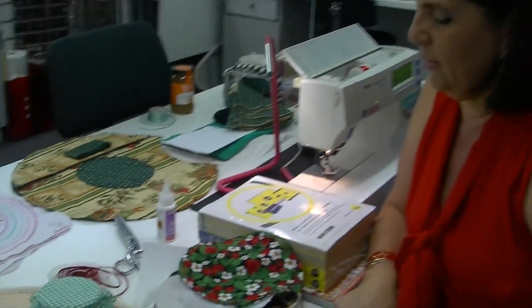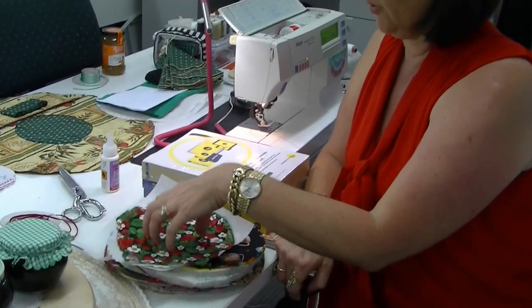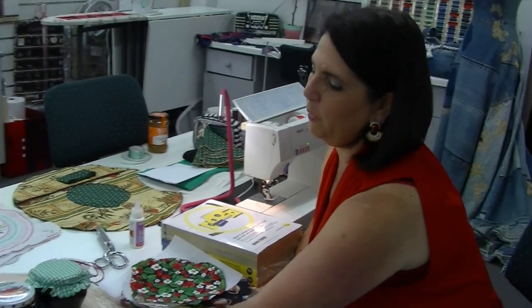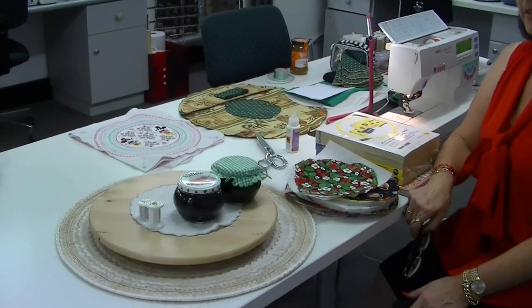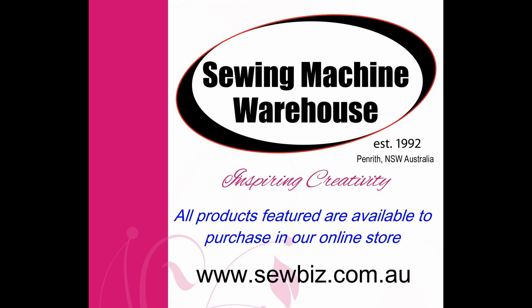Give that a try — that's a quick and easy method for making those circles on scraps of fabric, and then you can move on to bigger items like cushions and placemats when you get more confident. Hope you enjoyed that — happy sewing!